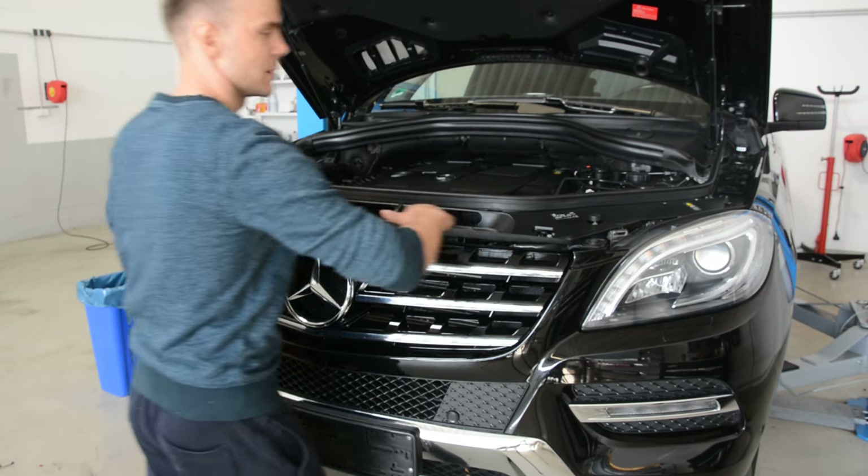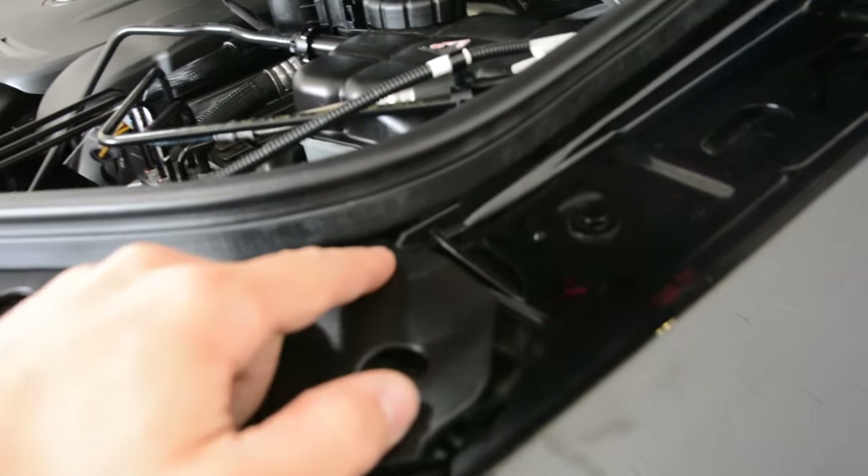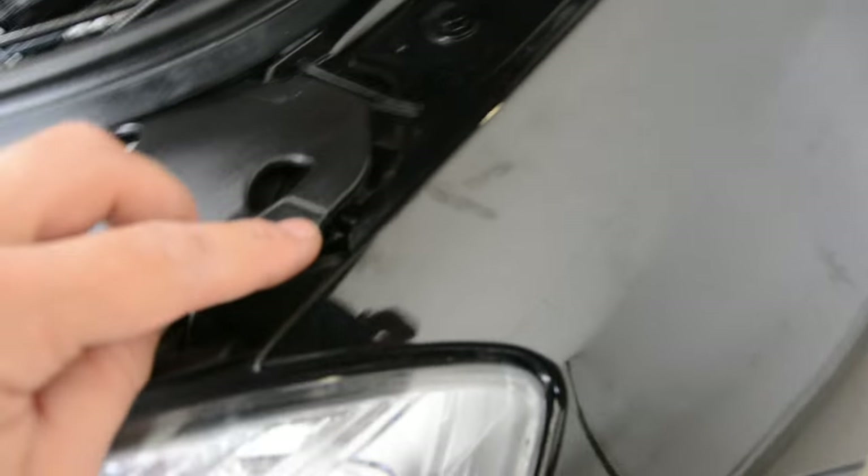First you need to remove this plastic trim here. It has three clips. You can see here it goes inside here. Here you will have a clip, you will have another one here and another two on the middle.